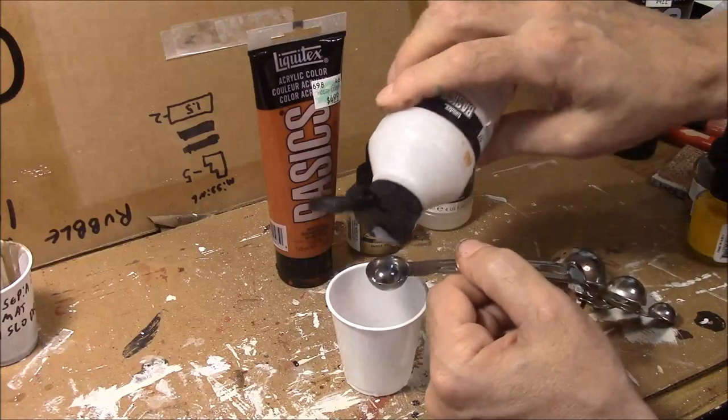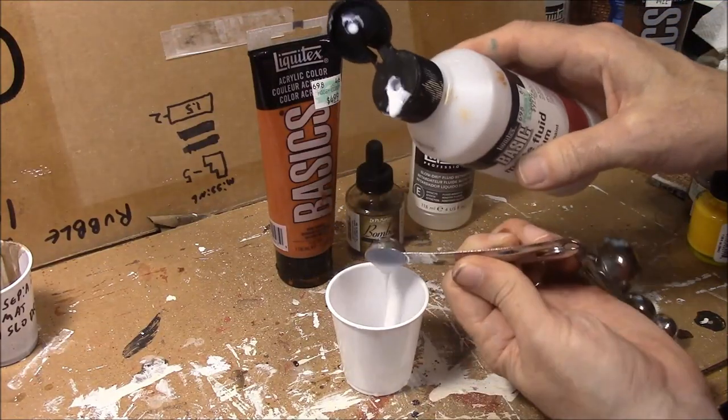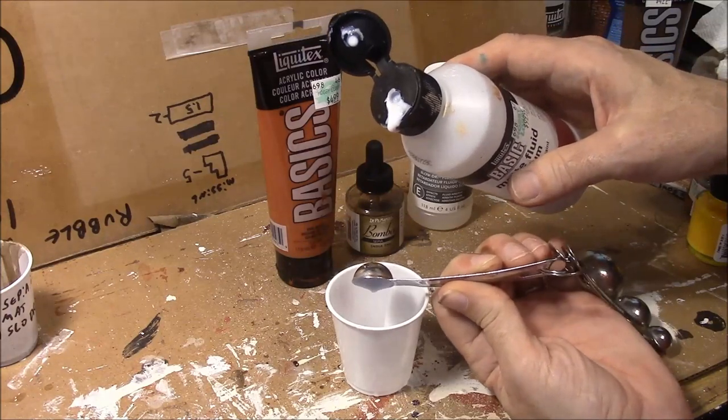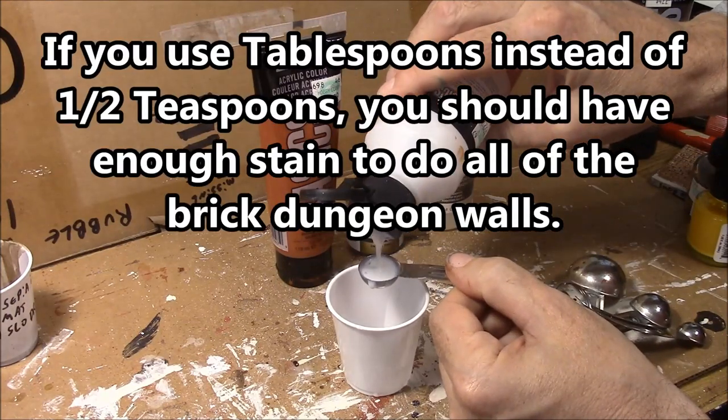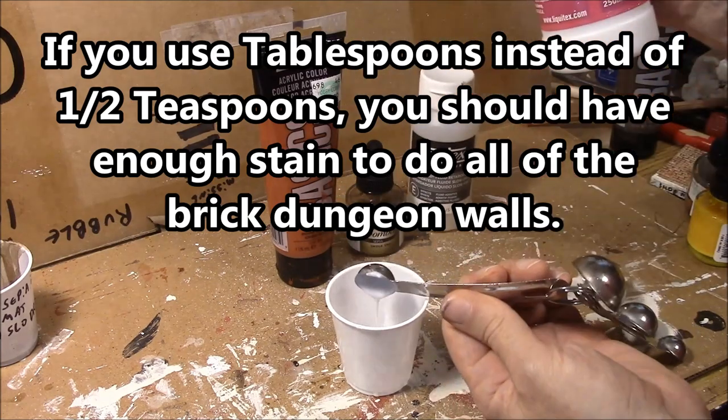What I'm going to do is take this and pour it in here. There's one part matte fluid medium, and we'll do it again. There we go — two parts.